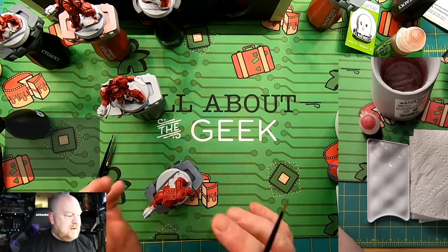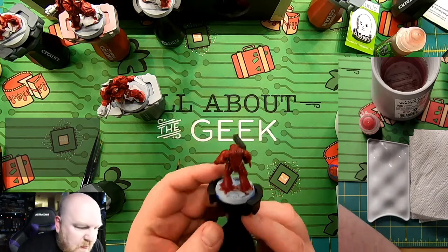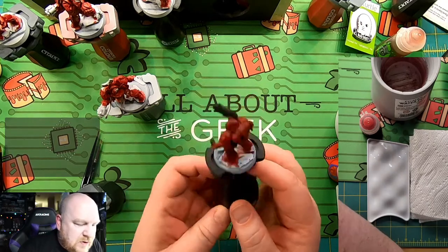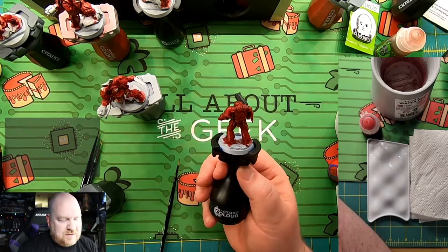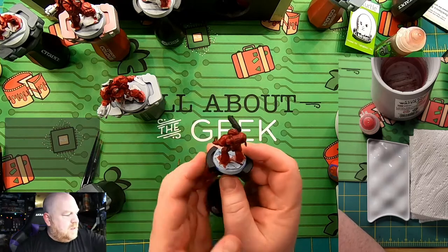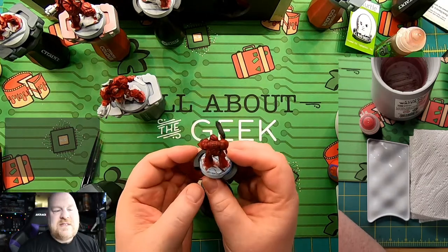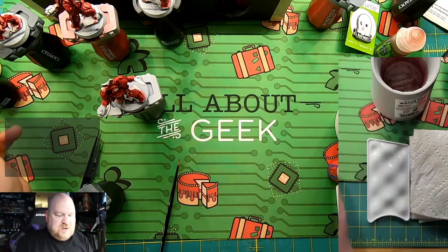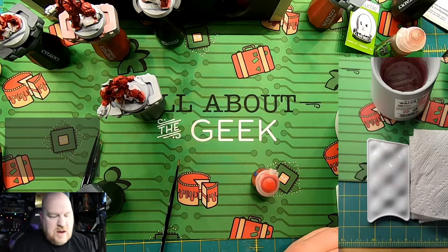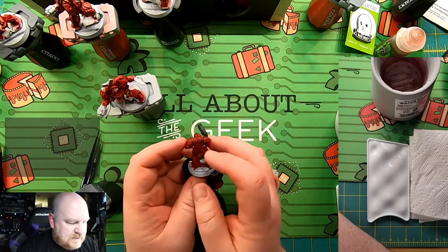I did some testing — I tried two different colors on this test model, which is a concept I've talked about before. I really believe having a test model is important. I tested one side using Mephiston Red as the edge highlight and it shows up well, but I wanted something more distinct. So I'm going instead with Evil Sunz Scarlet. I used Evil Sunz Scarlet on this side and Mephiston Red on the other, and there's just the subtlest difference — but it stands out the way I wanted.